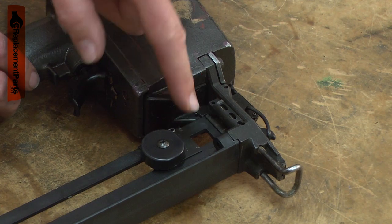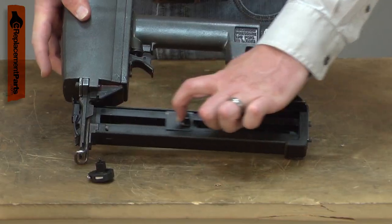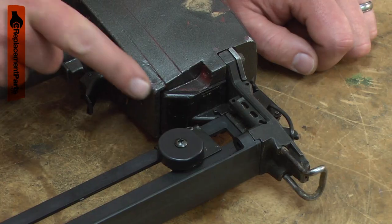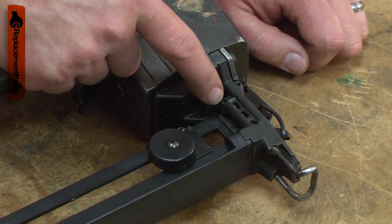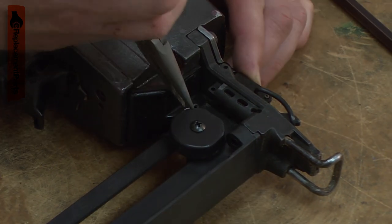The cable attaches to the nose piece. Typical problems with the feeder assembly are a broken cable, a broken recoil spring, or damage to the mounting eyelet or housing. Replacing the feeder assembly is a repair that you can do yourself, and I'm going to show you how.